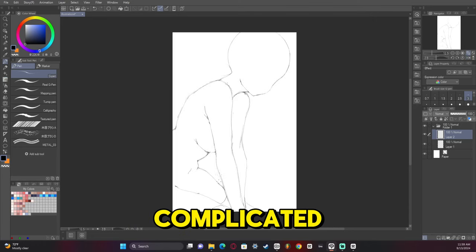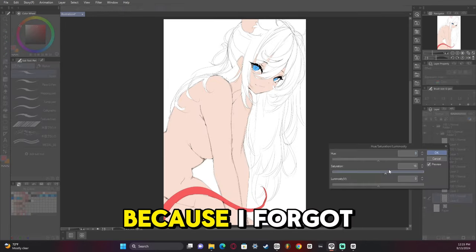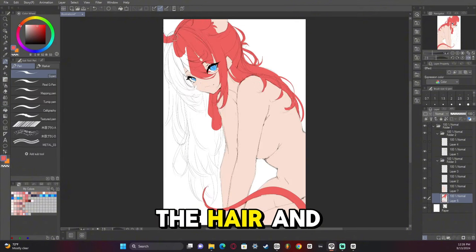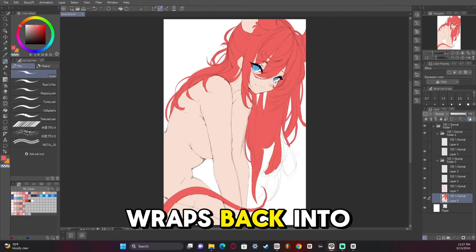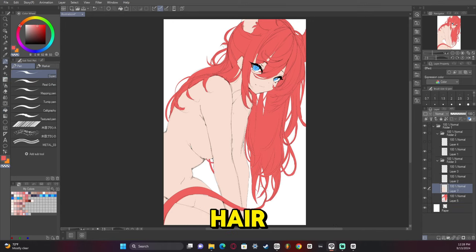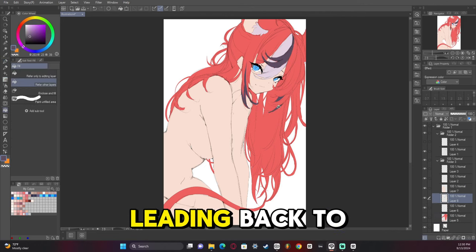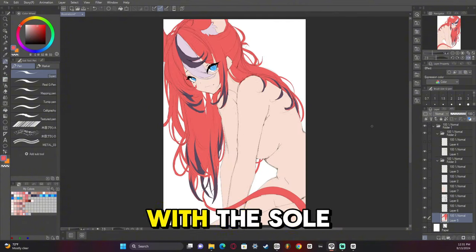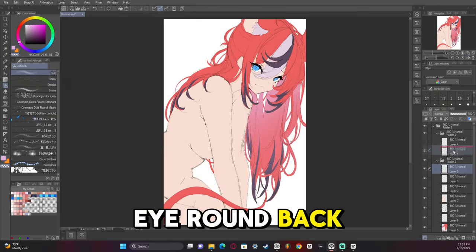That may seem complicated, but it gets easier the more you do it. There's a bit of a jump here because I forgot to hit record. But notice the hair and how everything moves, including the tail — the tail wraps back into the hair, which leads the eye. The head goes down to the hair, wraps around to the tail, back to the breasts and arm. Everything is in a fluid motion leading back to each other, with lots of curves, with the sole purpose of moving the eye back where it needs to look.